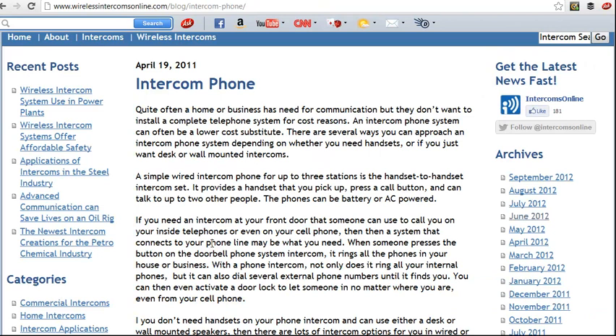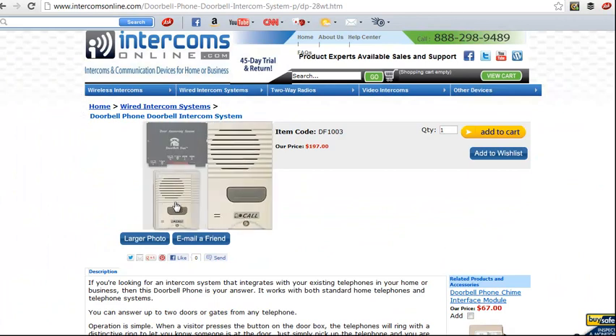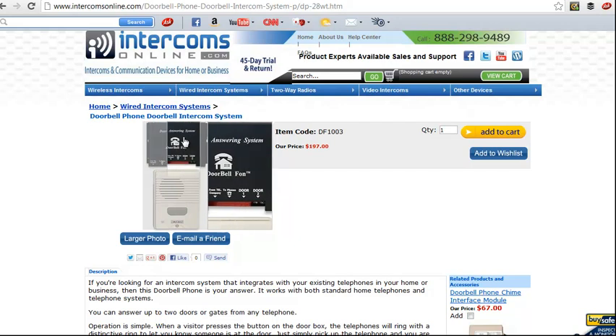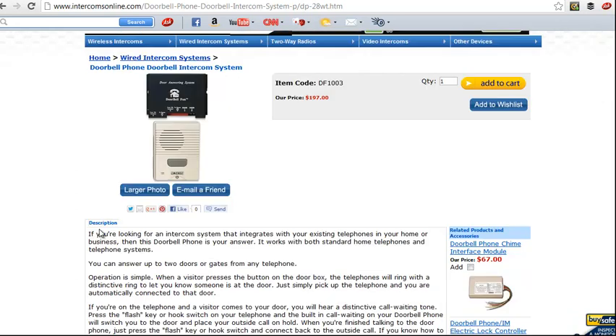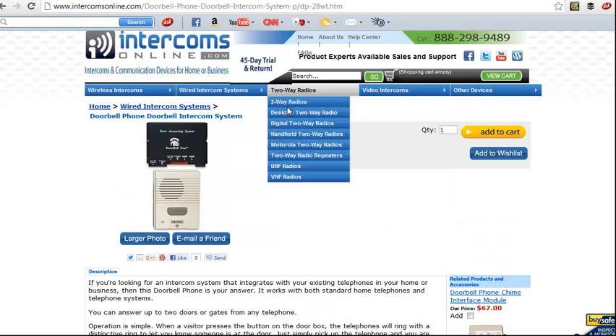We've got another system that works with your existing telephones if you need one for an intercom at a front door. The way that works is you've got this unit that goes at the front door, and this unit that attaches to your telephone line, and that will ring all your inside phones whenever someone presses the button on the outdoor door unit.